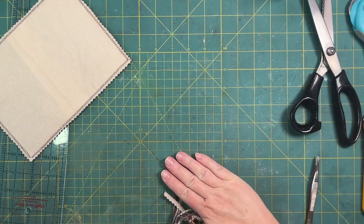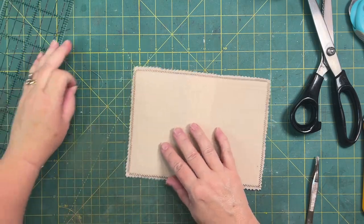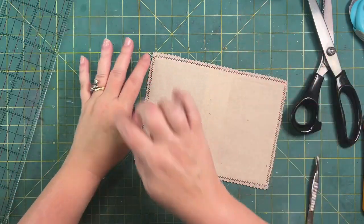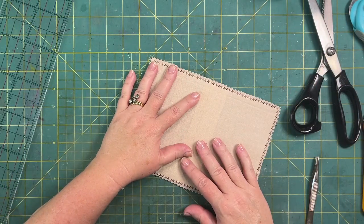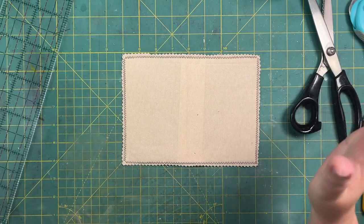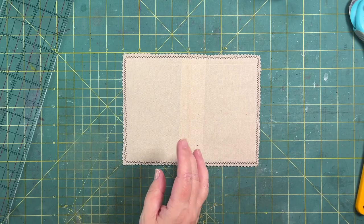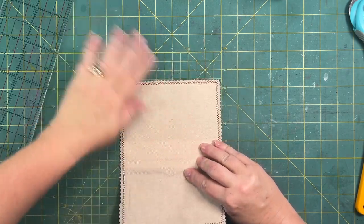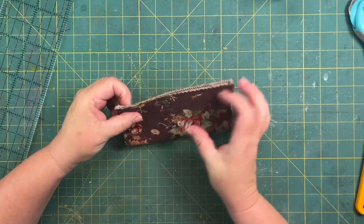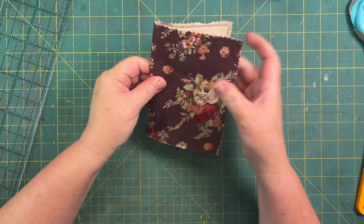I was watching Gail Agostinelli's video and she did a cover where she just took scraps, piled them on top, and then sewed them together. I'm a soul — when I finished my quilt and decided I wasn't going to do quilting anymore, I threw away a huge box of fabric bits and pieces. But anyway, we've got a nice strong piece here. This is going to be our front.